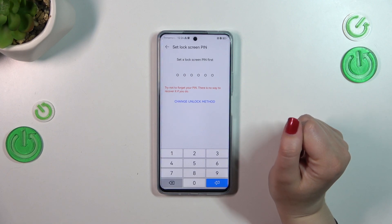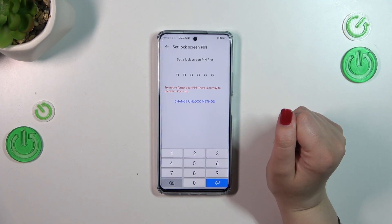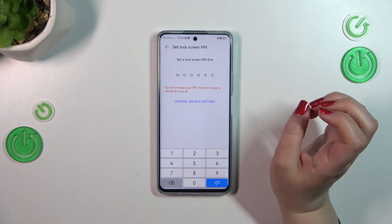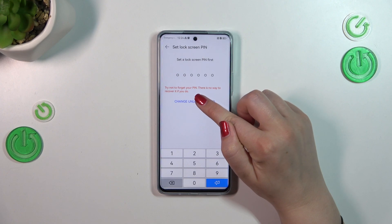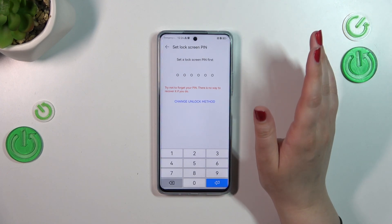This is because if for some reason the fingerprint sensor won't work, you will still be able to unlock your device with the pattern, PIN, or password — whatever unlock method you pick. Be aware that you will not be able to add the fingerprint without it.